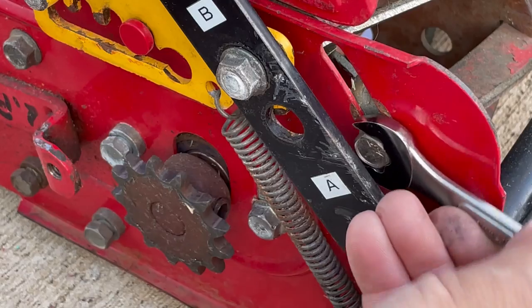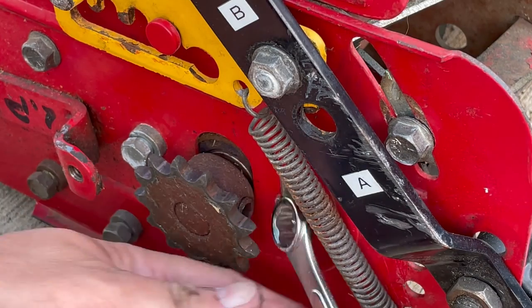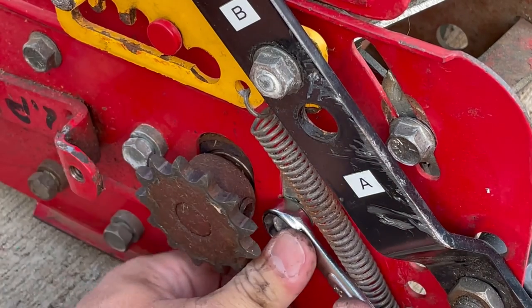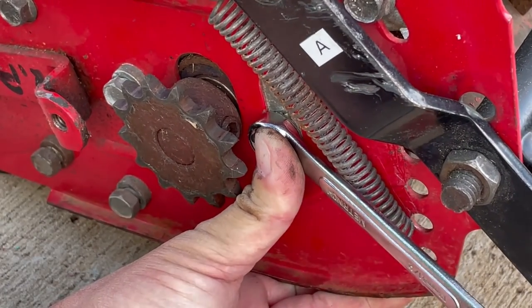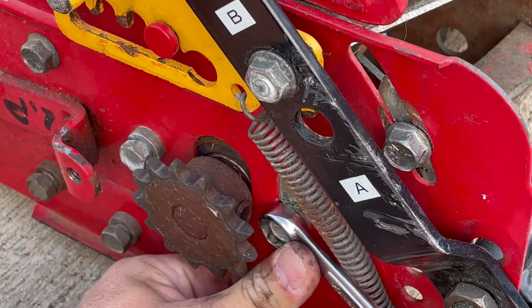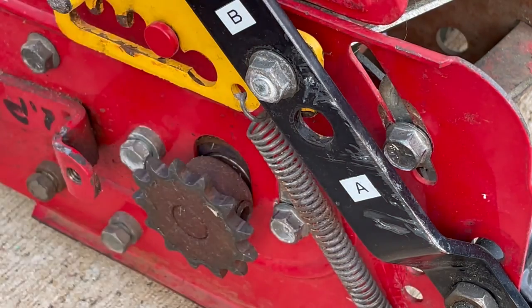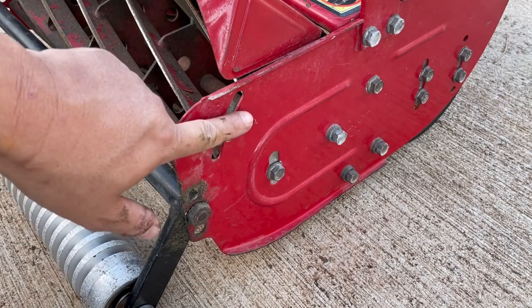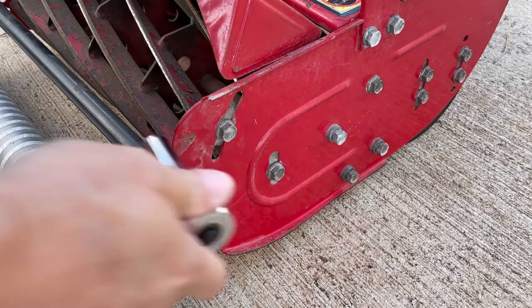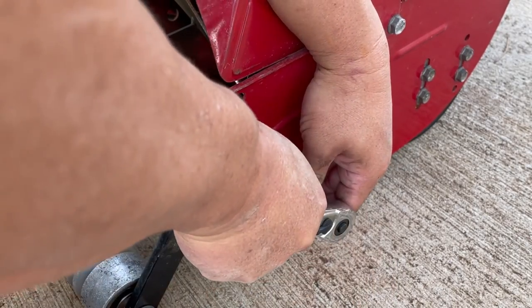The next thing you want to do is to loosen the four adjustment bolts of the reel cylinder. There are two bolts on the left side — this one is hard to get to with it being behind the sprocket, and I actually had to use a hammer to tap it a little to loosen it. There are two more bolts on the right side. You'll want to turn them counterclockwise, but you don't want to take them off, just loosen them slightly.